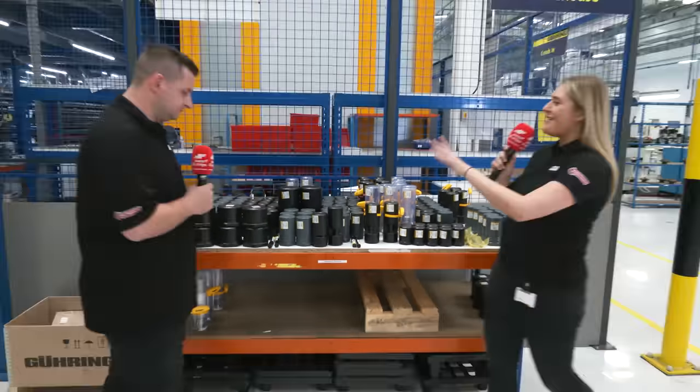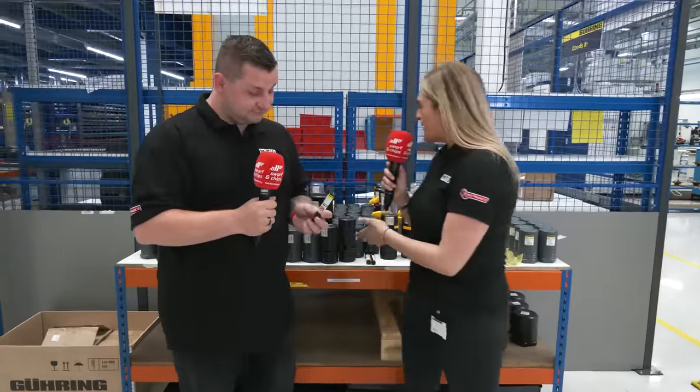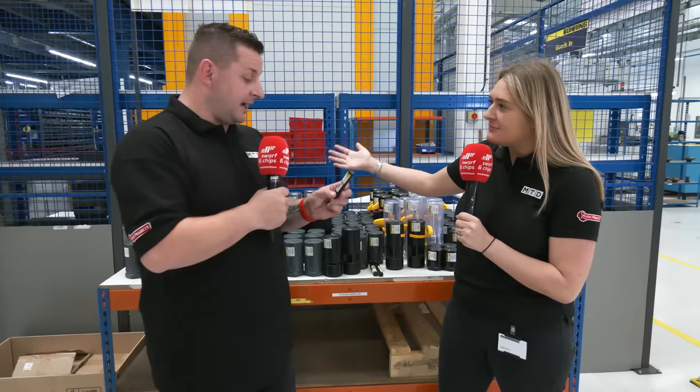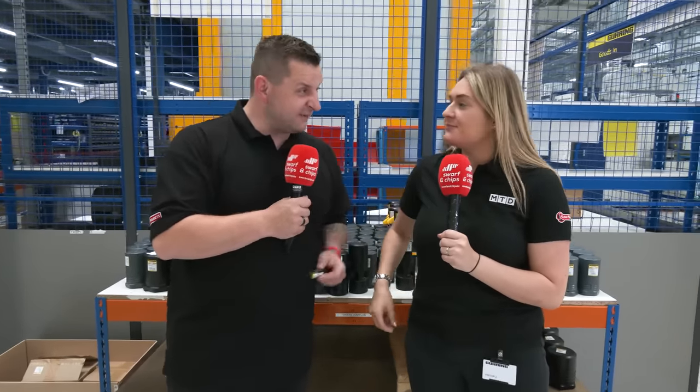So now we've finished every single process of the tool making and behind us everything's going to be ready to be shipped out and sent to the customers — job well done. I've seen just how good these are, so I'm going to take this one and see if I can break it.